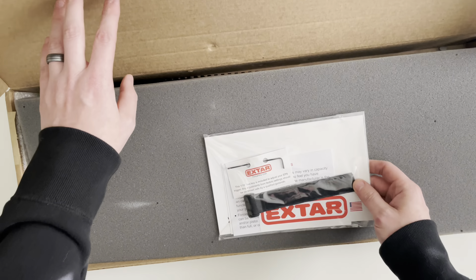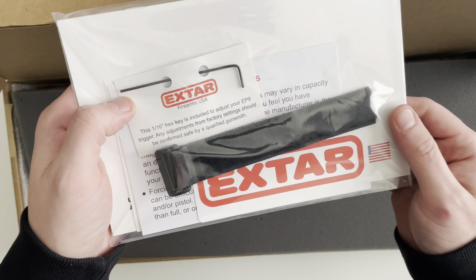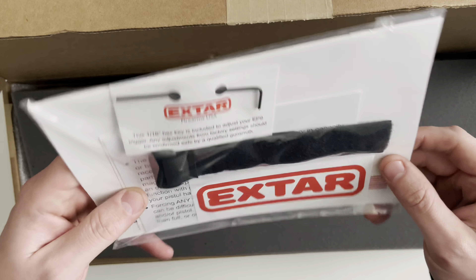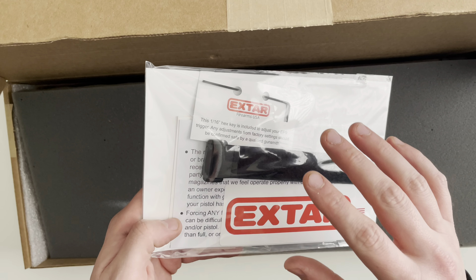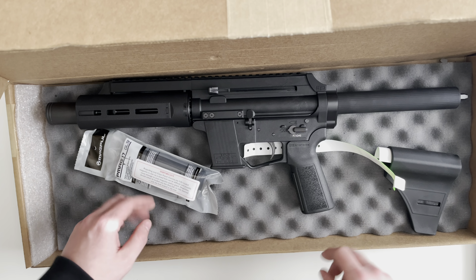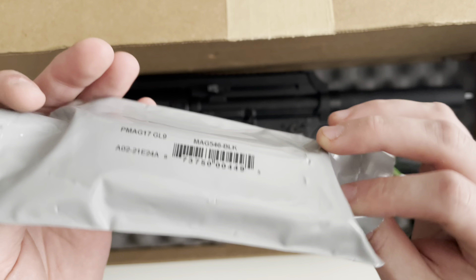Up top you're going to get a bag. In that bag you can have an Allen key — this is for adjusting the trigger. You have a brace strap, an X-TAR sticker, a manual, as well as a couple of different warning cards regarding force-feeding magazines and loading full magazines on a closed bolt. They also have that same warning on the magazine packaging itself.